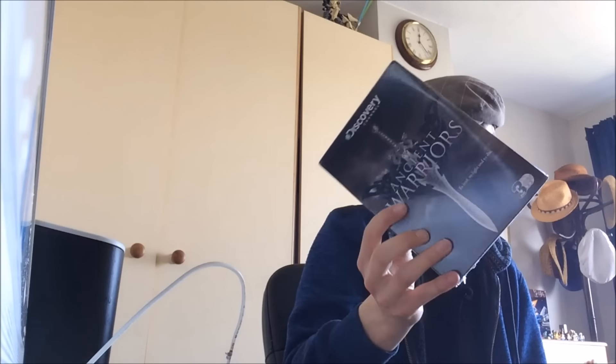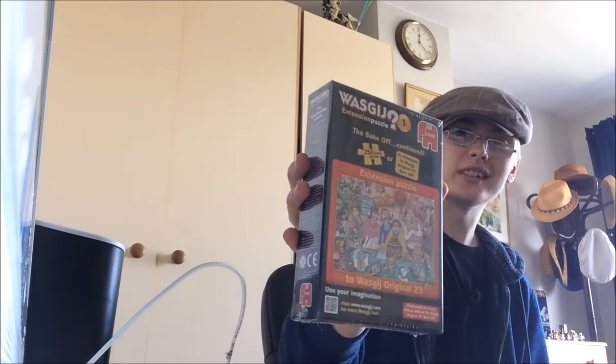Ancient Warriors Discovery Channel box set. I've not really had much luck with Discovery Channel stuff but for a quid I thought I'm not leaving it behind - there's got to be some money on it. New and sealed - might only be a few quid in it on FBA but for a quid I was taking a chance.